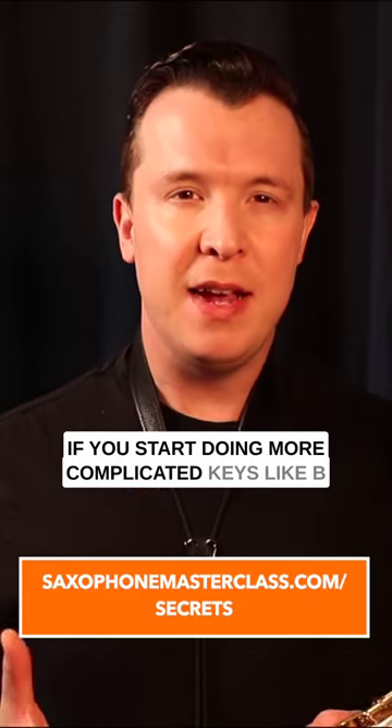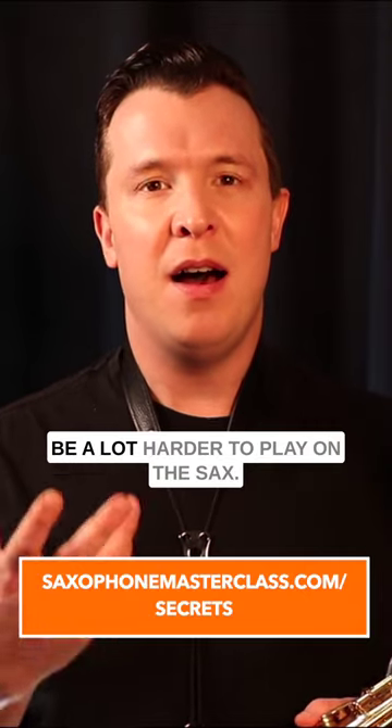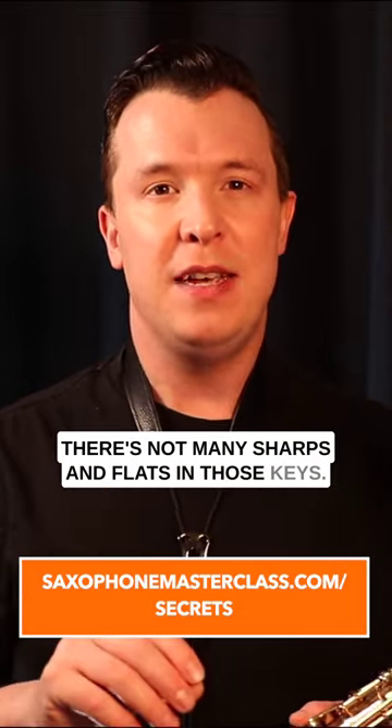If you start doing more complicated keys like B major or F sharp major, this is going to be a lot harder to play on the sax. So keep it simple with just those four keys, because there are not many sharps and flats in those keys.